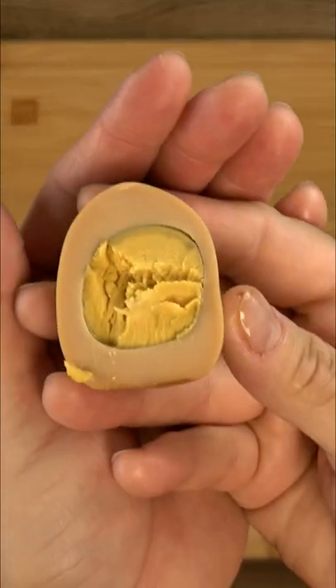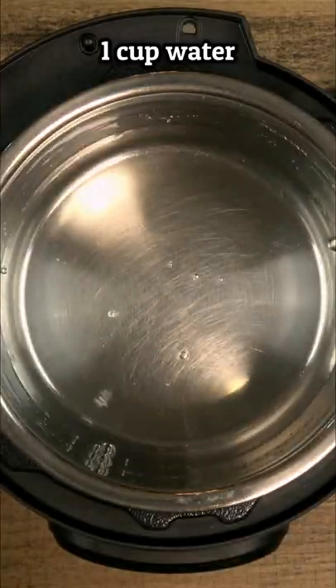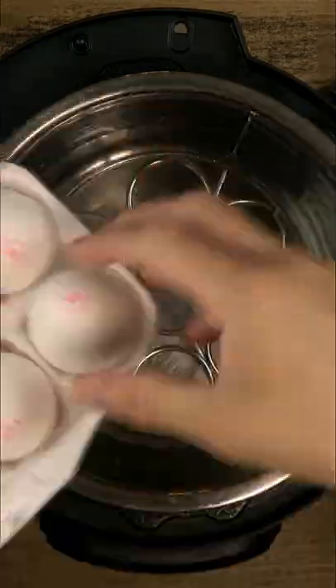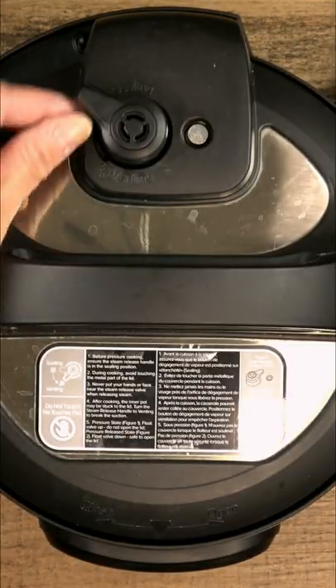Have you made Korean sauna eggs in your instant pot yet? It's probably the easiest thing you'll ever make in your pressure cooker, and the only things you need are some type of rack or basket, water, eggs, and time. Lots and lots of time.